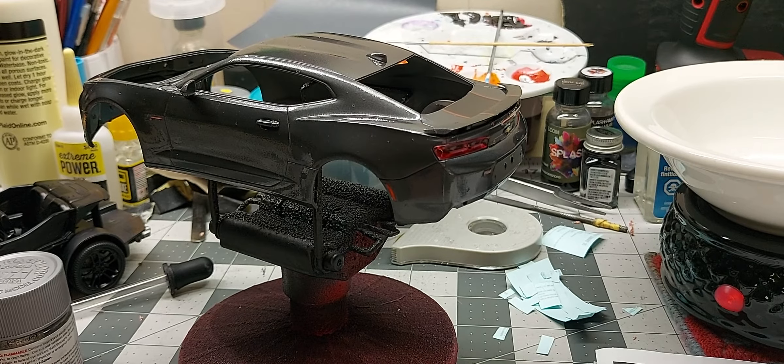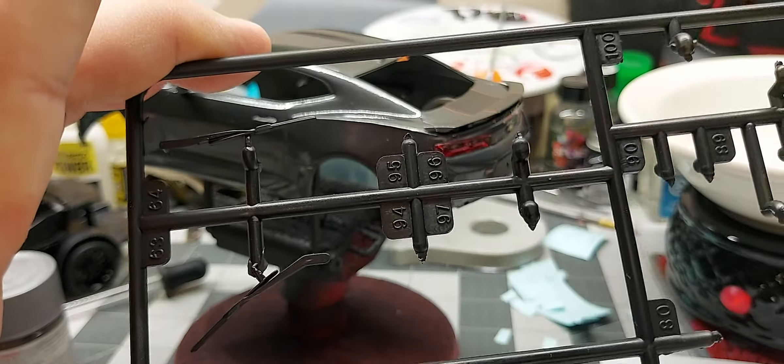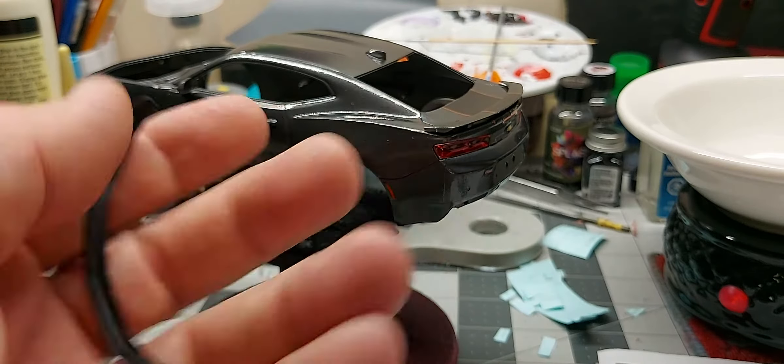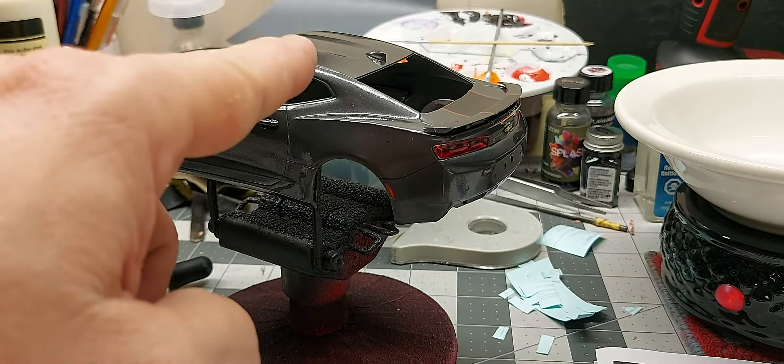So other than that folks, that'll be my update for this one. I think what's left is to put the wiper blades on, the rear lower — whatever you want to call it — for the muffler, and that goes on the front. It's supposed to fit up under there somehow, and of course the license plate cover. Other than that, clear coat it tomorrow and let it dry.